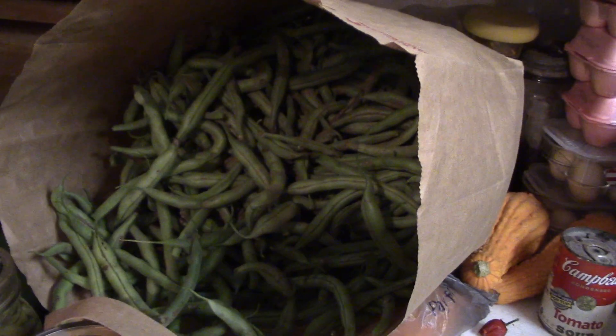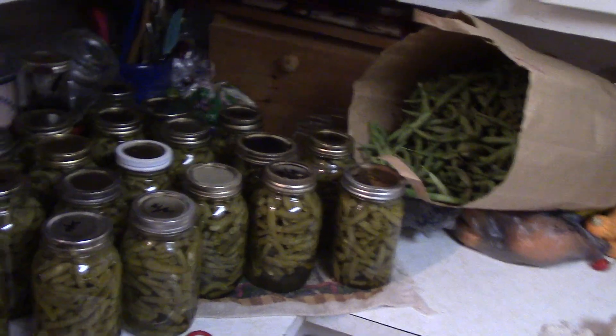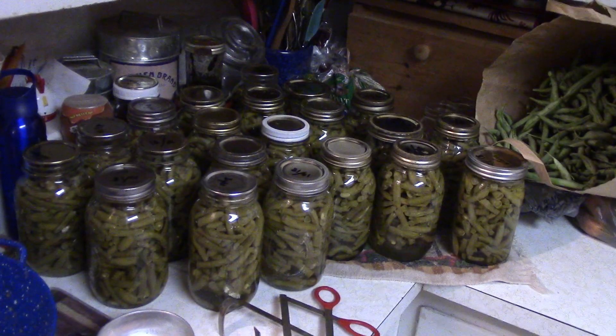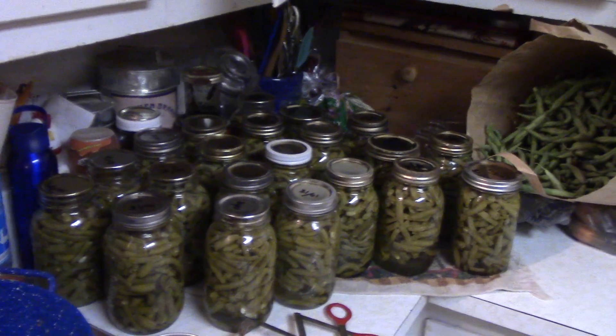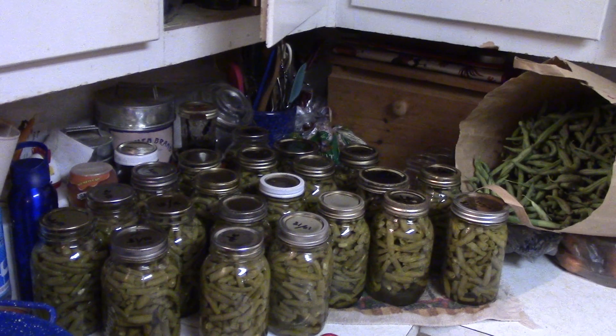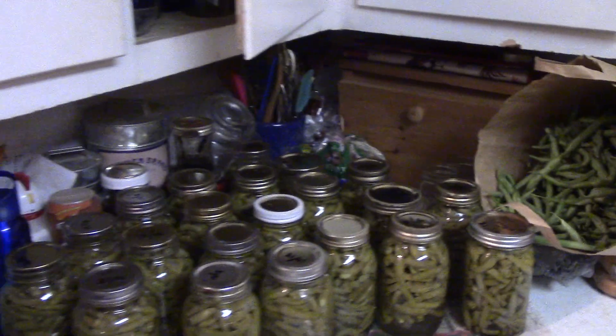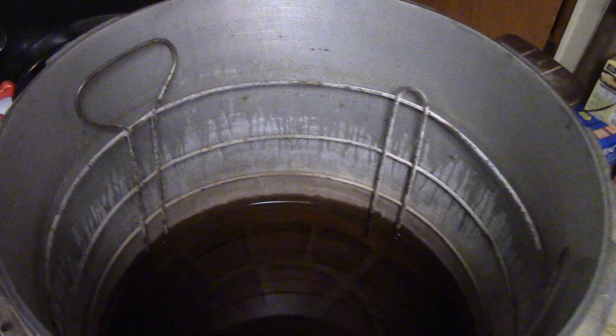We've still got a ways to go, but the garden actually put out some good stuff. I love green beans and mashed potatoes — I could make two meals a day just off those. Like I say, just showing off a little bit here. The canner has been going full speed all day today; we're going to quit, eat some supper, and watch a little Star Trek.